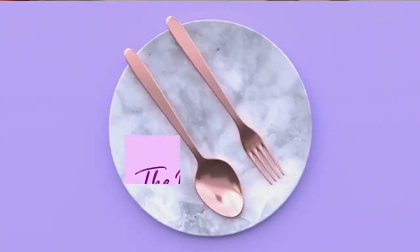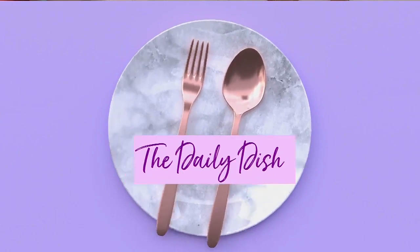Okay, it's time to start cooking our daily dish. Today we are making a puff pastry chicken pot pie. Sounds good to me.